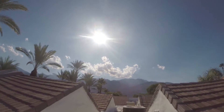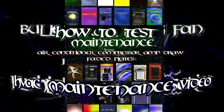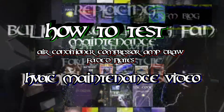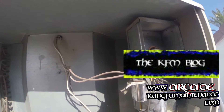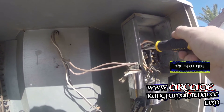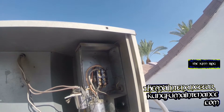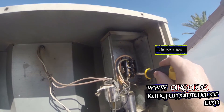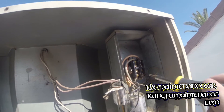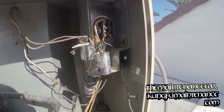Hot summer Palm Springs day. Time for a little amp draw comparison. I've got an AC here that's been throwing the breakers and wanted to come check it out. I just wanted to take an amp draw reading to see what's going on here.